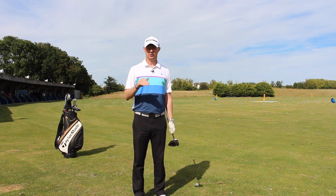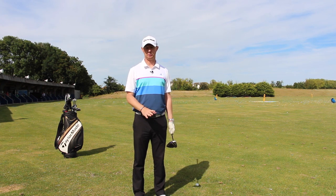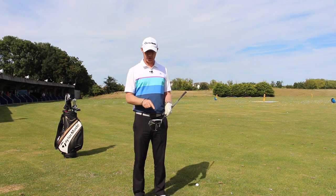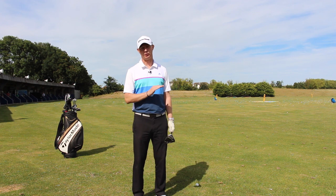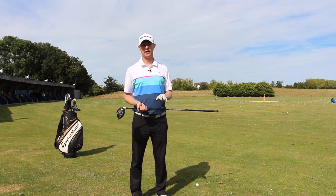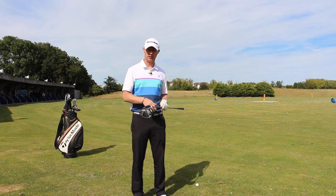Guys, stop teeing it down, stop hitting it down — you're creating too much backspin. Tee it up, optimise your spin, find the right part of the clubface and you're going to hit the ball so much better into the wind. Get out there and try it, make sure you do — don't go back into the old habits.